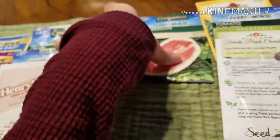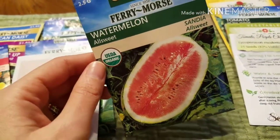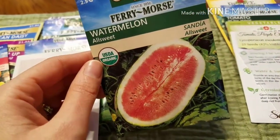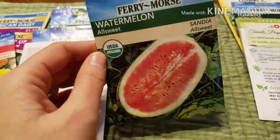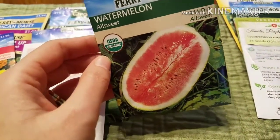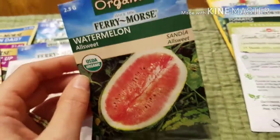Last year I failed at trying to grow watermelon, and I'm really going to try to do it better this time. My son loves watermelon and has been really wanting me to try to grow some, so I've got to keep fighting for him. I'm going to try again.